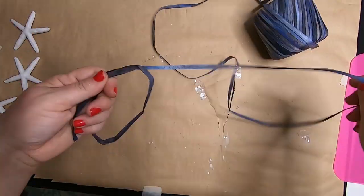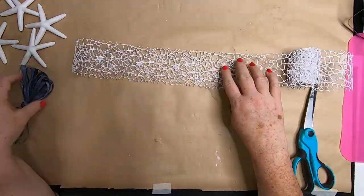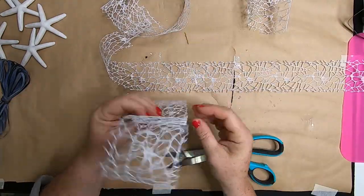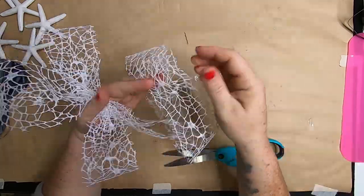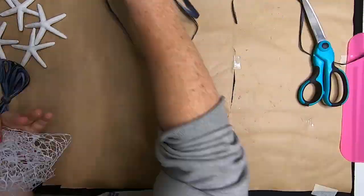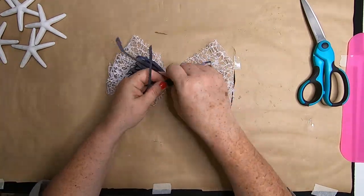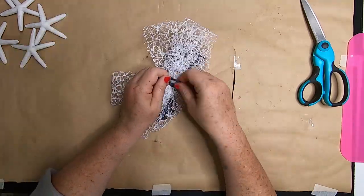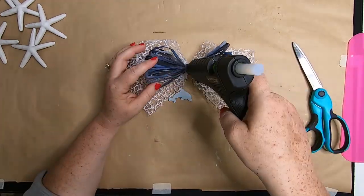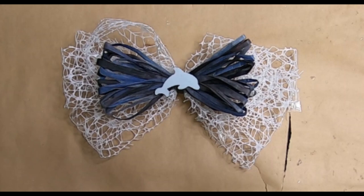Take your raffia and make a bow by making a bunch of loops and binding them in the center. Then take mesh ribbon and create four large pieces to make four loops, bunching them together in the middle to create the back of the bow. Tie it off with a piece of raffia, leaving some strings longer. I painted a small wooden dolphin cutout gray and glued it to the middle of the bow.